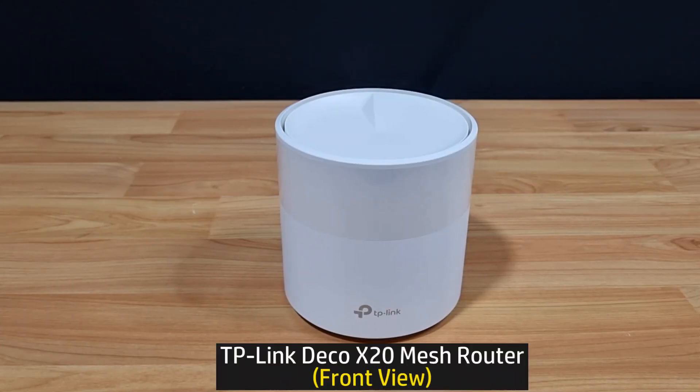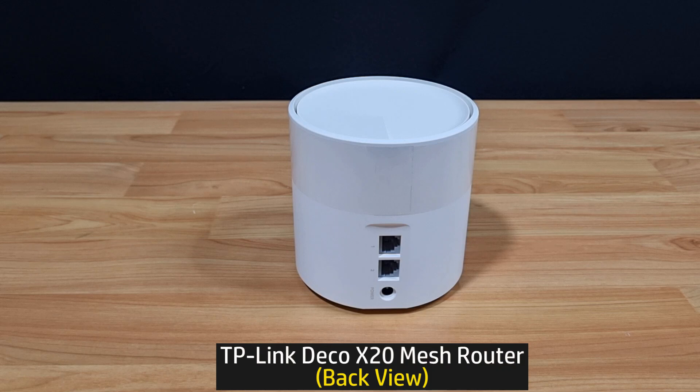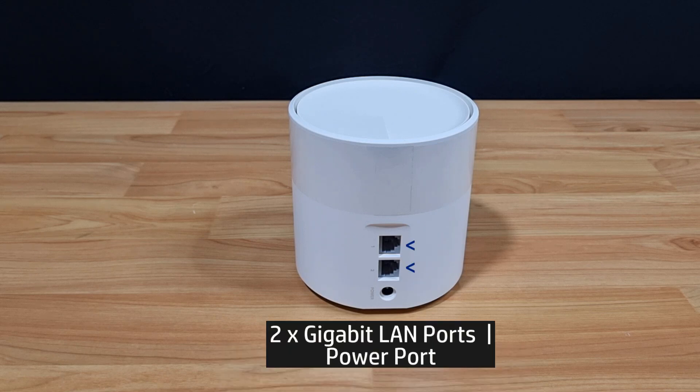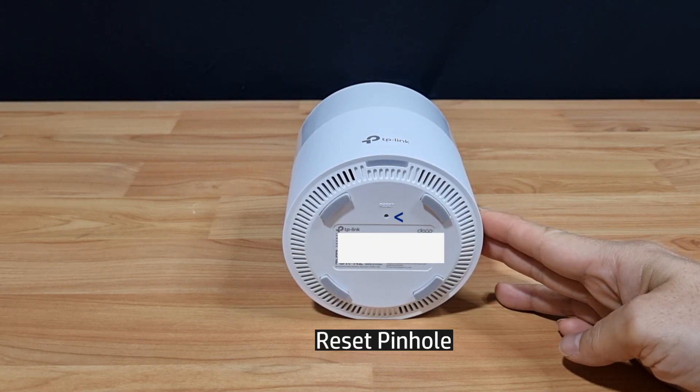This is the TP-Link Deco X20 mesh router — this is the front view. At the back, you can see 2 gigabit LAN ports and the power port. At the bottom, there is also a reset pinhole where you can reset the router.